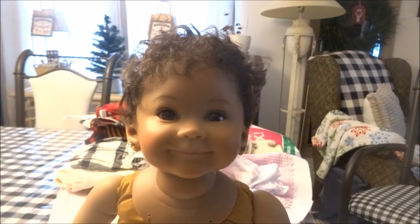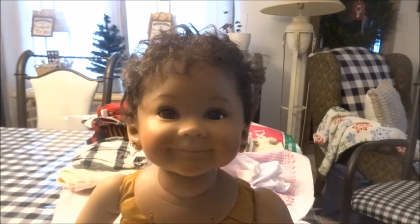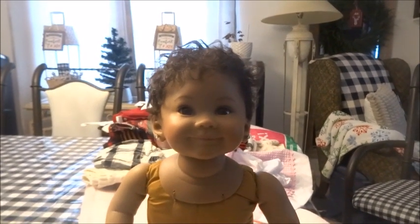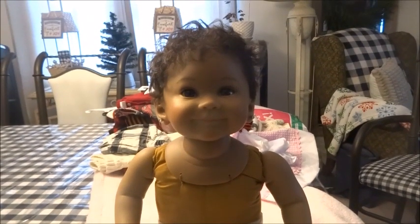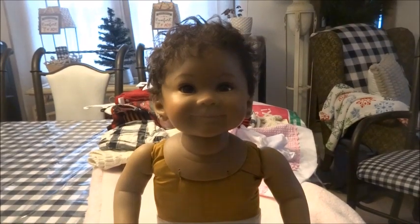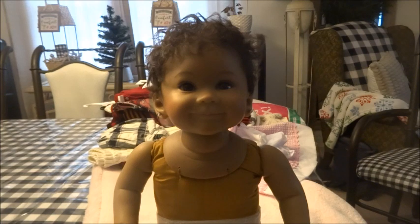Hi everyone and welcome to Country Cuddle Bugs Nursery. As you can see I have sweet little Nevaeh here with me, and today I am going to be changing her into her winter outfit. I did a detailed, informative video all about Nevaeh — she is sculpted by master artist Ping Lau.